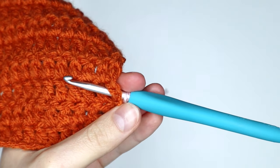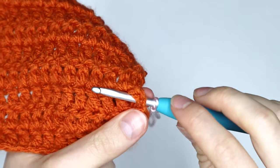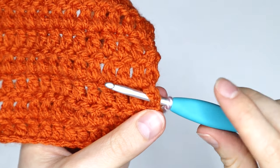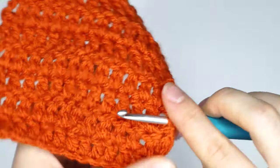I cannot stress how important this is. If you don't secure your turning chain correctly, your work is going to fall apart, which is precisely what we're trying to avoid. So please ensure that this is what your turning chain looks like when you've got it on your hook. If you don't see it like this, please go back and do it again — I don't want your work to fall apart because you haven't secured your turning chain correctly.